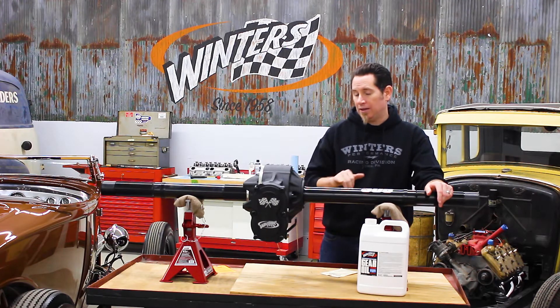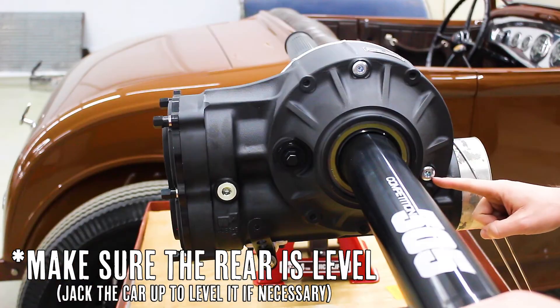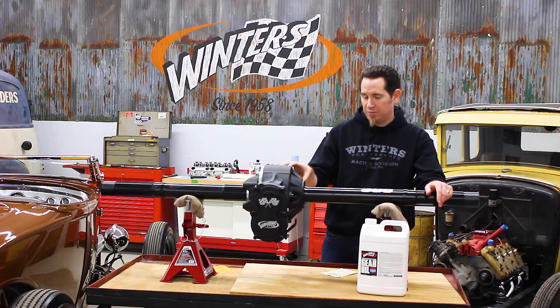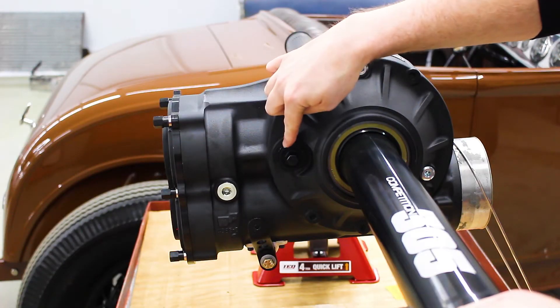To check the oil in these rears, first thing you're going to do is remove the oil level plug, which is on the right side of the rear just in front of the axle on these particular rears. You're also going to remove the oil fill plug, which is just behind the axle.